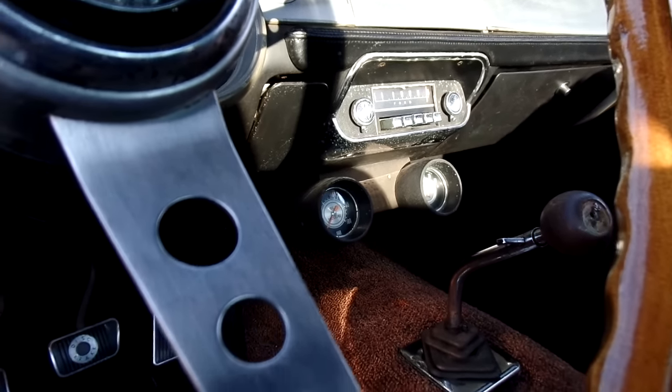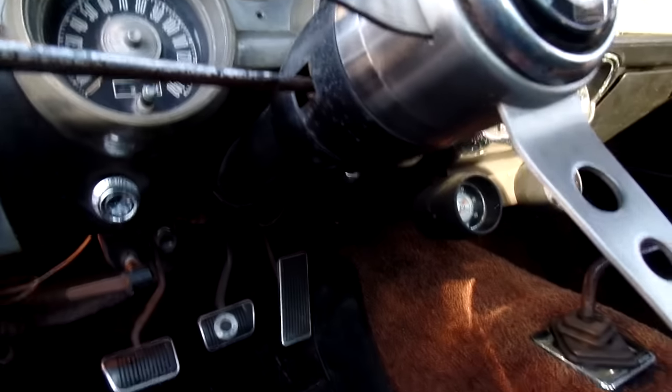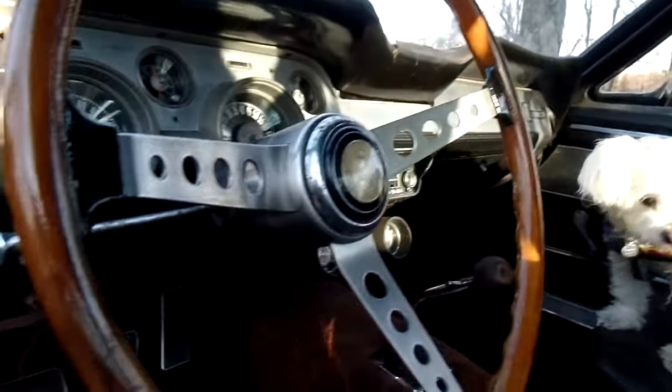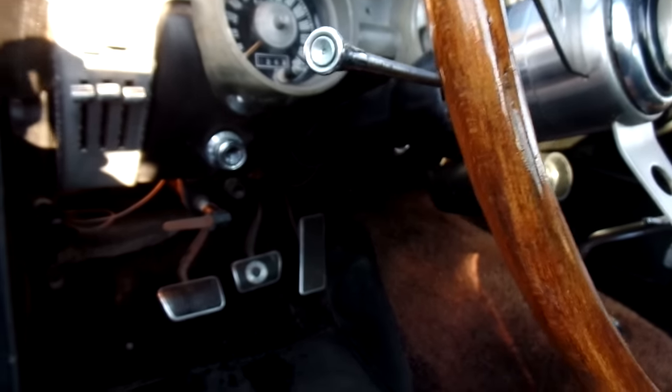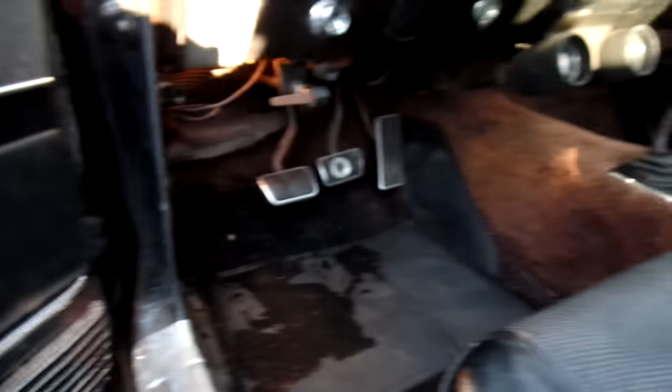I hooked up the oil pressure line temporarily this past summer and there was tons of oil pressure. The motor really does sound good in this car. It's the original motor — the build date on it is April of '67. I think the car was built in May. Just about everything on that motor is original — we'll talk about that in a minute.